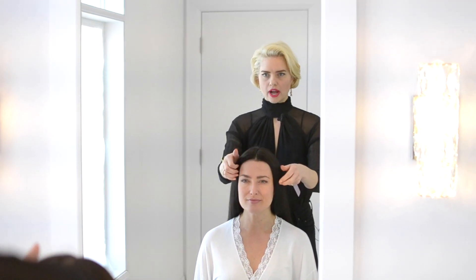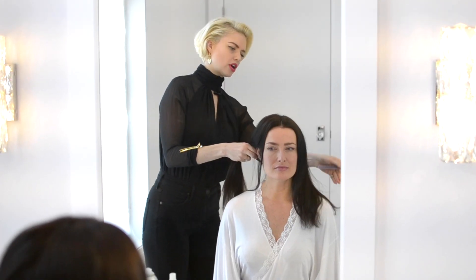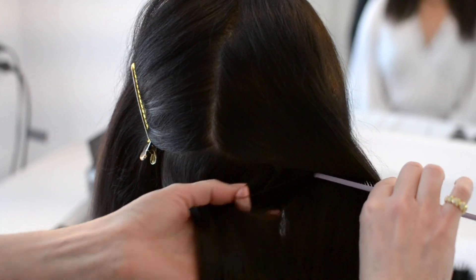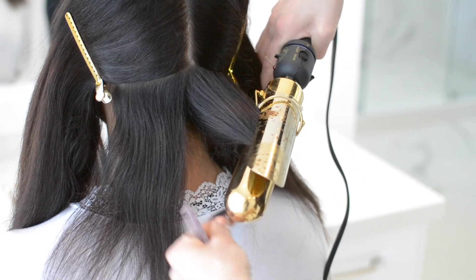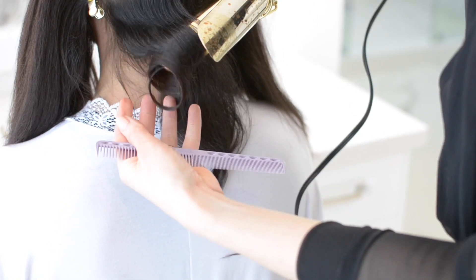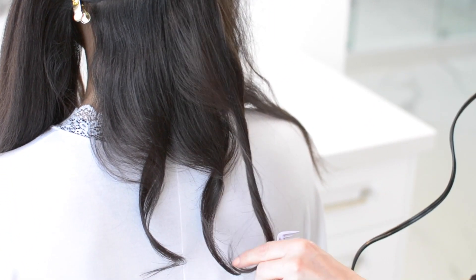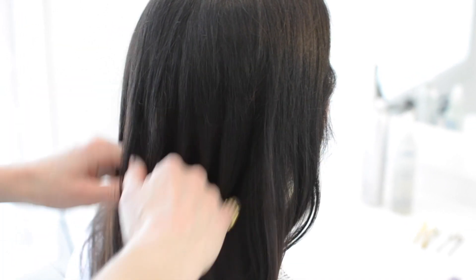Now that the hair is blow dried, I want to curl the rest of the hair, making sure to stop at the top. The top needs to remain flat with only the mid-lengths and ends curled. Now that all the curl is in, I just want to rake it through with my fingers so it has a nice easy look and nothing looks too curled.